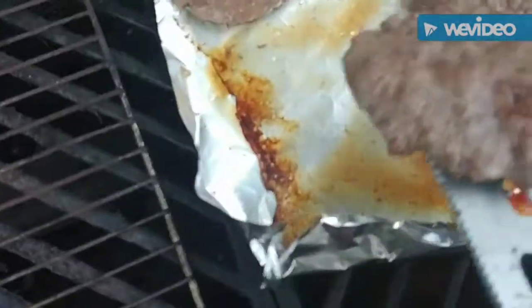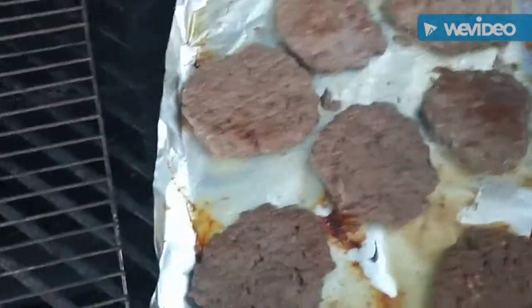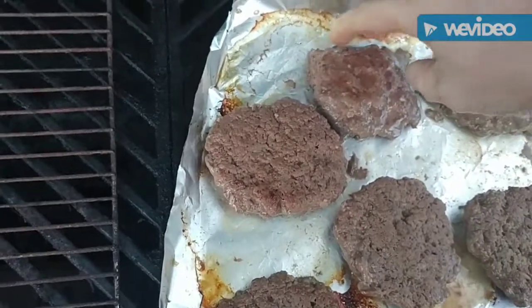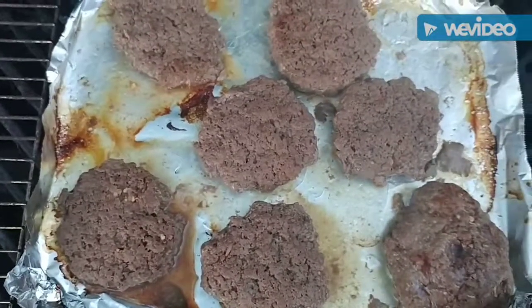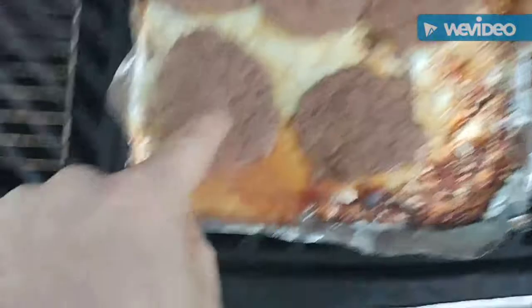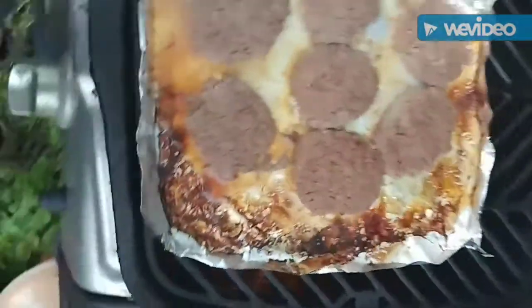Try not to poke holes in your tin foil. The way I tell they're done is — on that side — poke them: about halfway through it should feel solid. You poke this one, it's not quite there yet, but all these other ones are ready. So we're gonna rotate that one to the hottest part so we can get it on board with everyone else. That one's all happy, it got with the program — it was being a slacker. In approximately four to seven minutes we should be pretty much done.